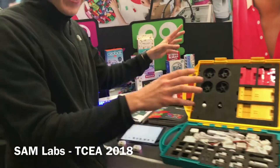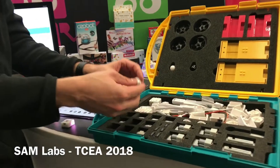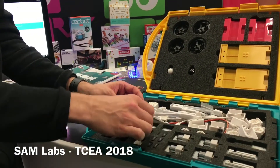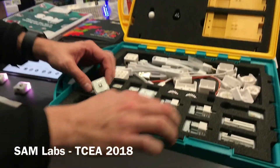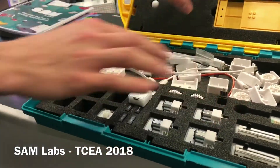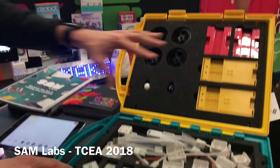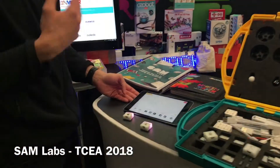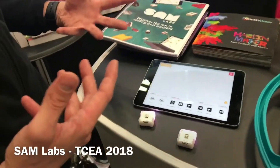We have a kit that is filled with these wireless building blocks. I'm talking about buttons, lights, motors — this is a light sensor, this is a DC motor. We have Lego connectors and these vehicle bodies. All of that combined with a wonderful programming app teaches children all about coding and how to combine different circuits.